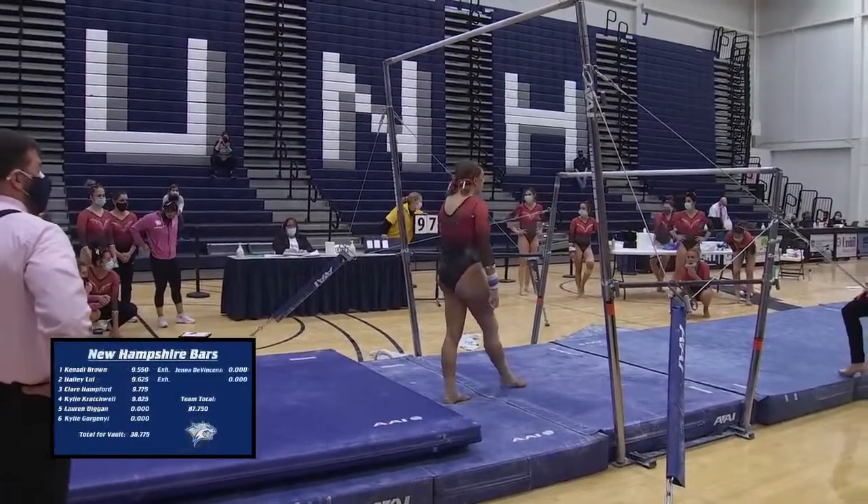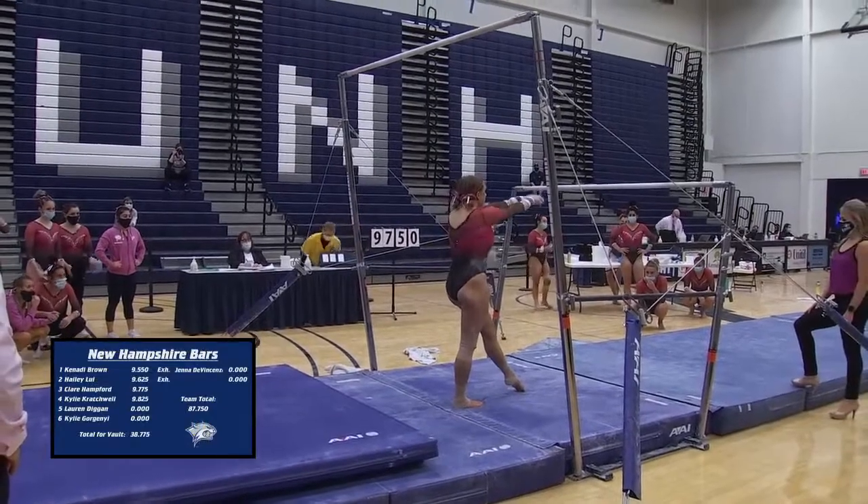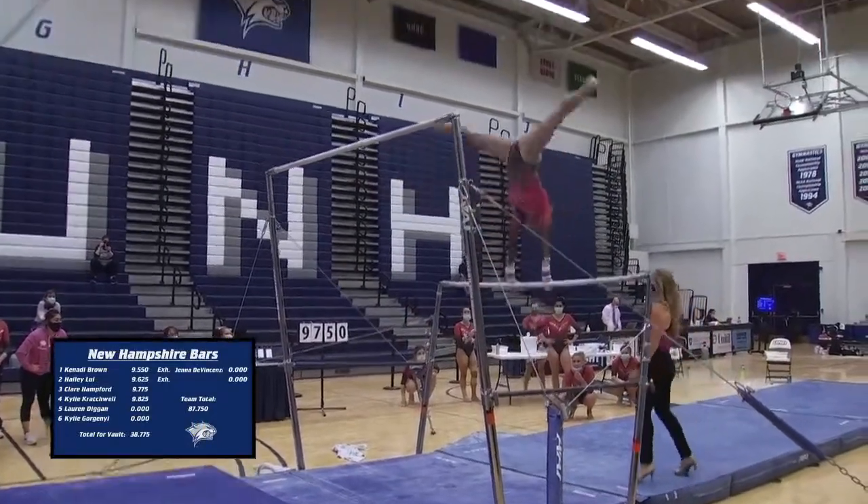They're ready. And it looks again — 9.75 for Lauren DeGuin.